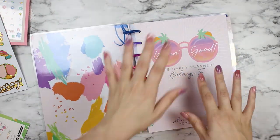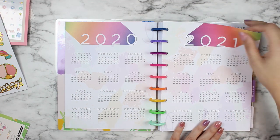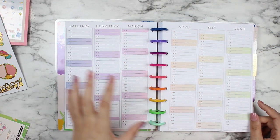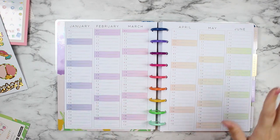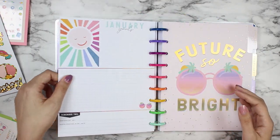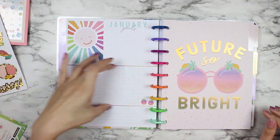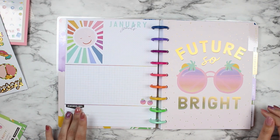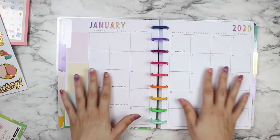It does have the 2020 and 2021 calendar year-at-a-glance pages that everybody is loving. I usually use these for my girls' school schedules so I can look at a glance and say 'okay, this is what we're doing for school.' I may find a more creative way to use them this year. There's also a 'Currently' page with your January goals, a big open grid section, and a 'Remember This' section where the Happy Planner fills in the holidays and you can write in whatever else you want.